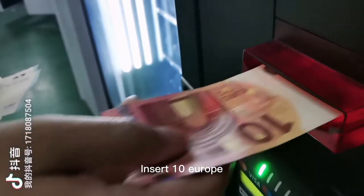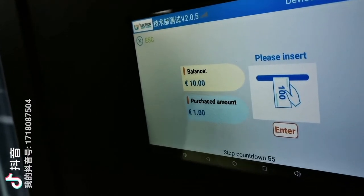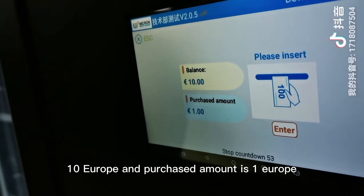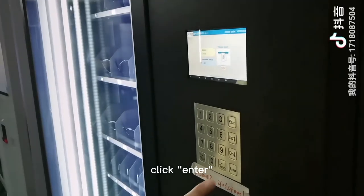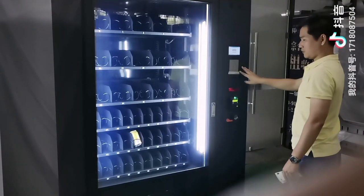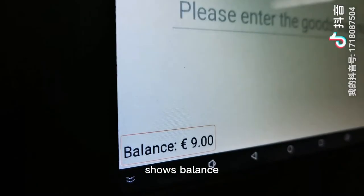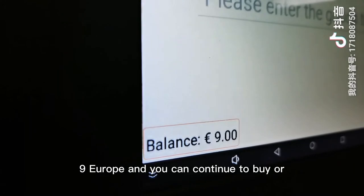Click 10 euro. The screen will show a balance of 10 euro and the purchase amount of 1 euro. Click enter. Now pick or click refund — it shows a balance of 9 euro, and you can continue to buy or request a refund as needed.